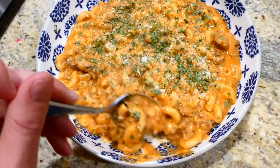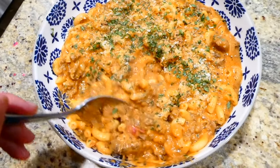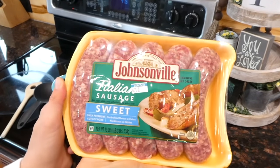Here's the finished product — I just sprinkled mine with some parmesan cheese and served this with a side salad. My family loved this meal and we also loved that it made for some great leftovers the next day.